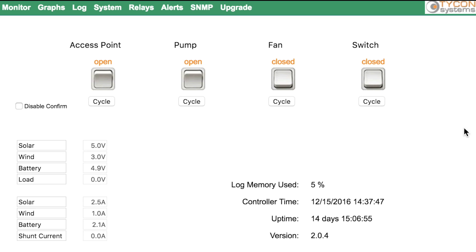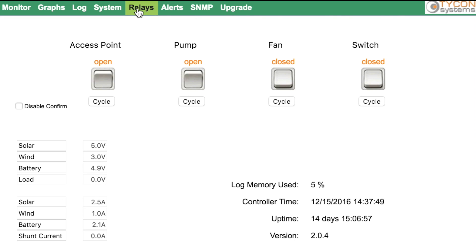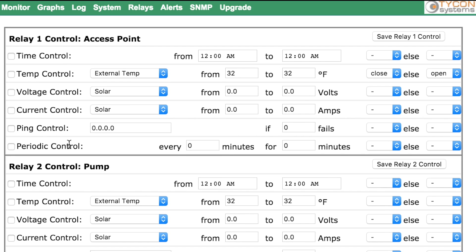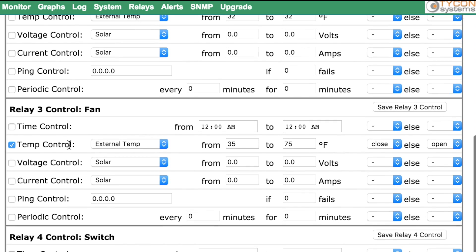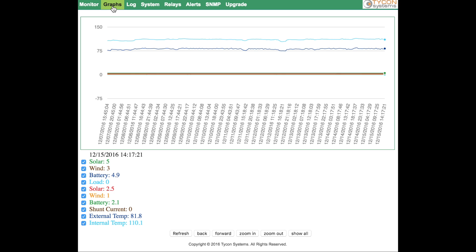Our TP-DEN monitor offers the ability to control each relay with all available controls: time, temp, voltage, current, ping and periodic. Different controls can be used together to provide combined functions. We improved the graphs showing multiple data sets and displaying data timestamps.